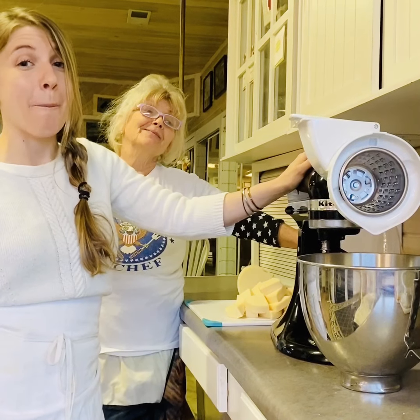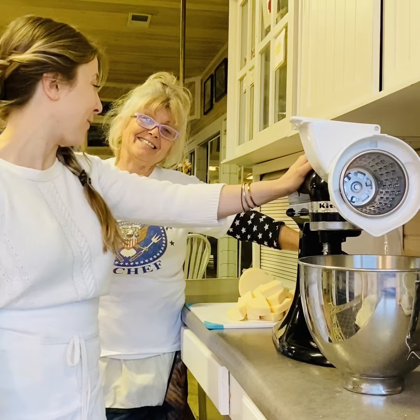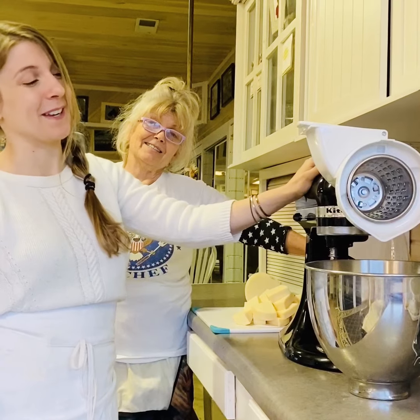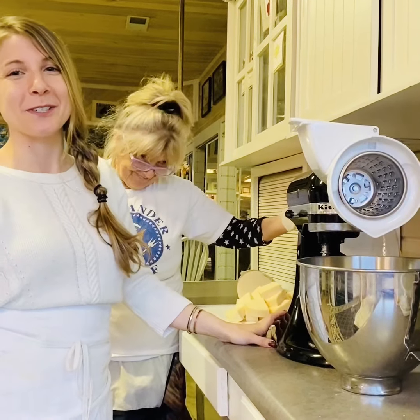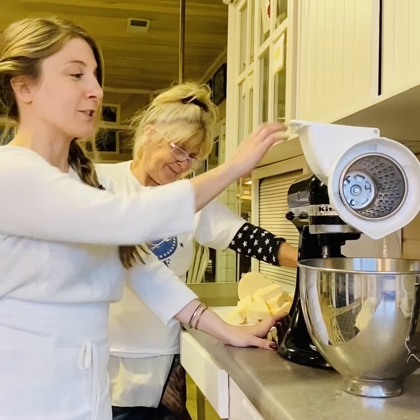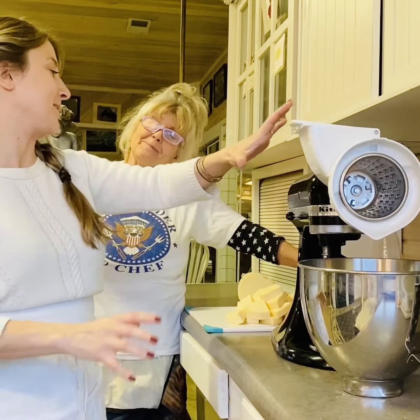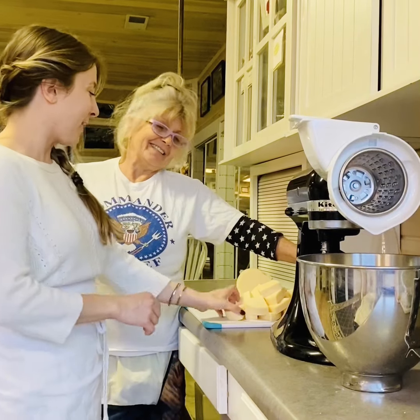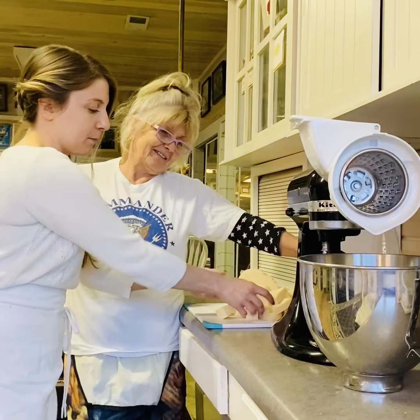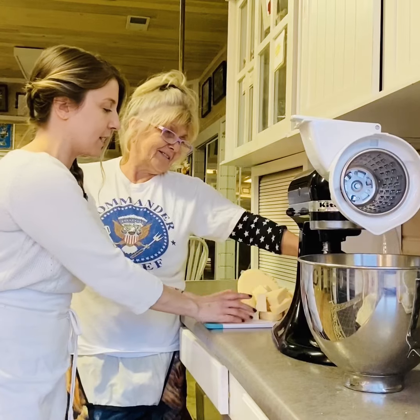Hey friends, welcome back to my kitchen. We are actually going to use the KitchenAid today because my mom and I are going to make her famous lasagna recipe. I'm super excited about that. Here's my mom, Maria, and of course Josie's filming today. We're going to grate all the cheese with this awesome attachment that my mom has yet to use.